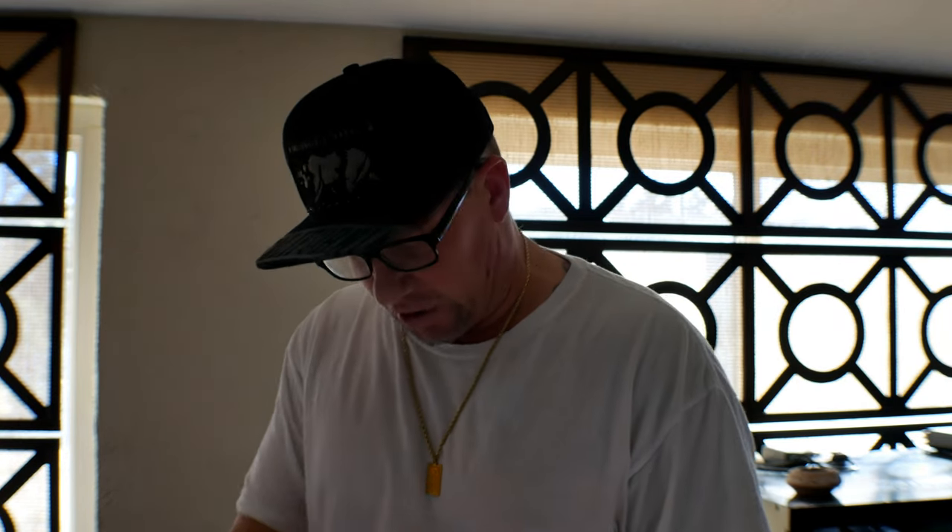Hey everyone, welcome back. This is Herpculture with Ronald Damp. Today I'm doing a little maintenance in the reptile room and I'm just looking at this new reptile cleaner I found online.